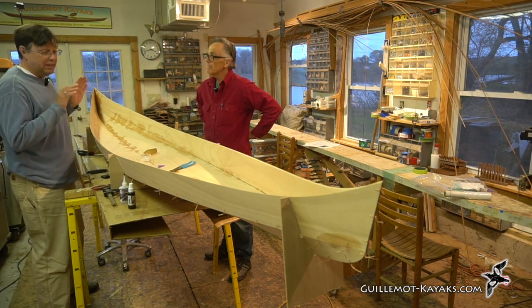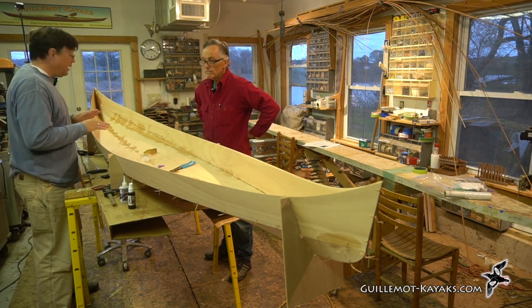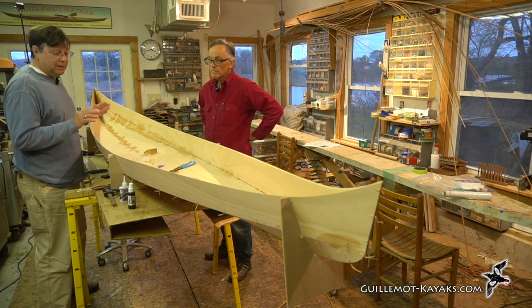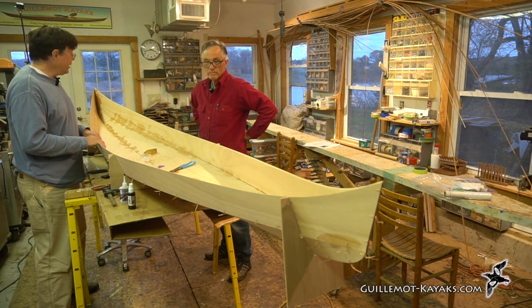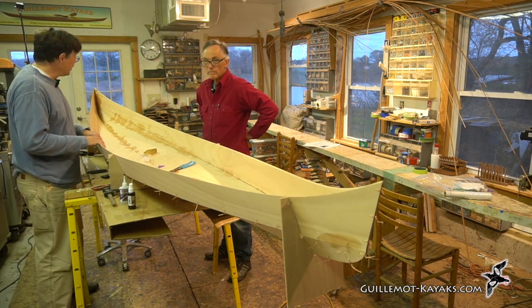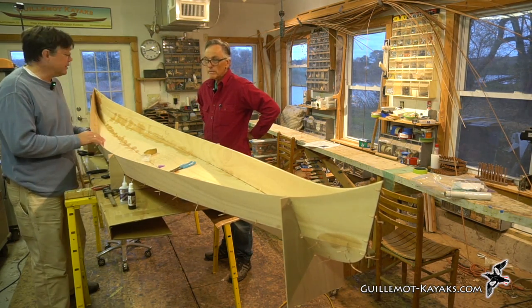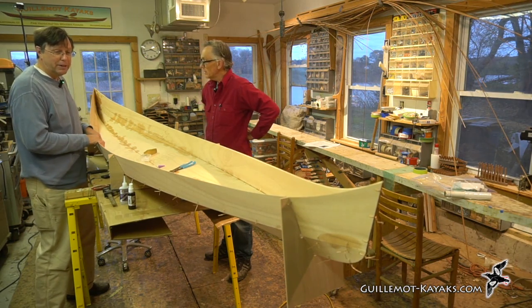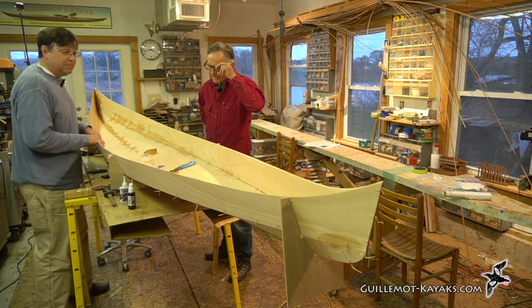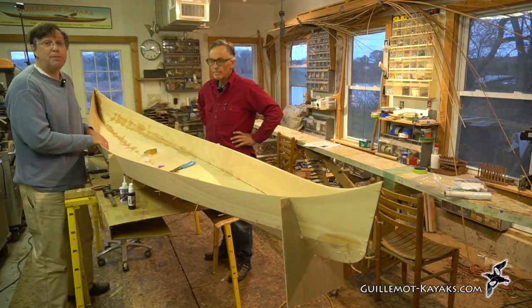If you're enjoying this series, hit subscribe so you can get the latest episodes. Hit notifications so YouTube will let you know when it comes out. We'll see you next time — happy paddling.